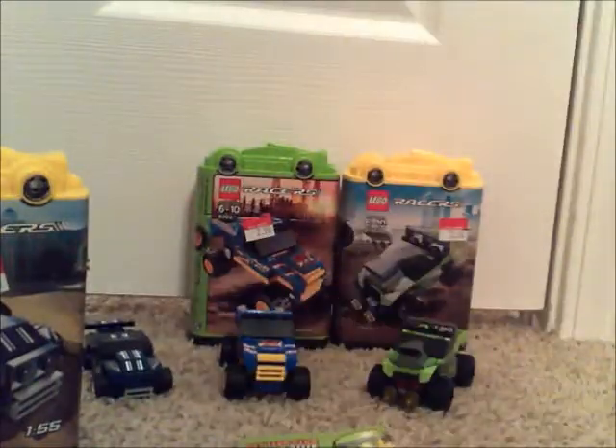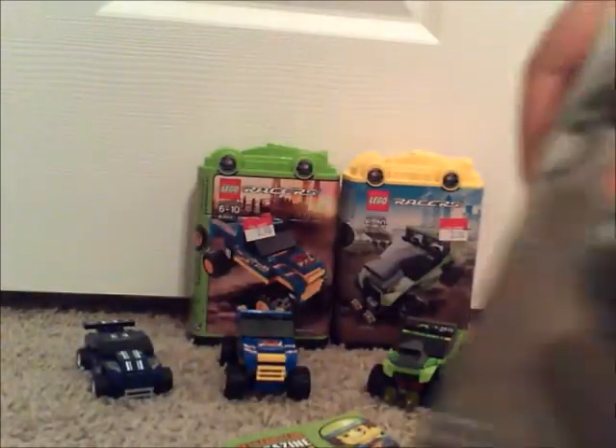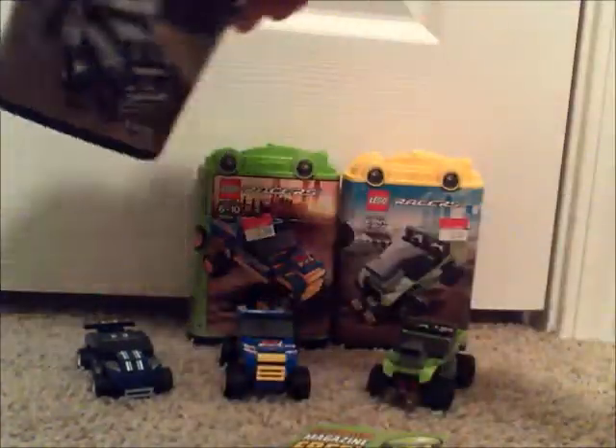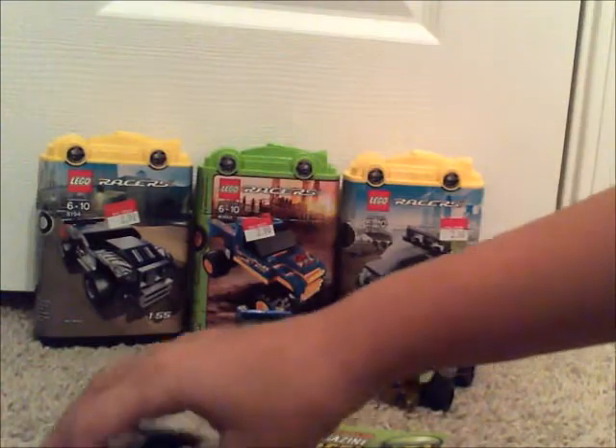It does come with one of these. These are old — we don't usually get them. We did get them in the smaller Hero Factory sets if you want to get one of those. Inside is the instructions and this. I got it from the Lime Racer, which is this one. Anyway, on to the car.